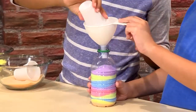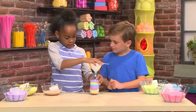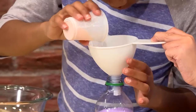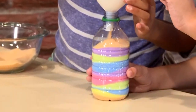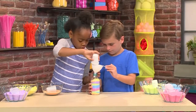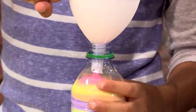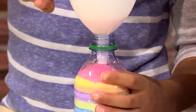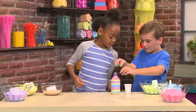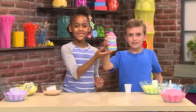You just keep layering the colors you want, and then at the end you'll have a colorful sand masterpiece. We'll shake it a little bit to make it even. Can we add a little bit more orange? Why don't we add some pink? This is about to be full. Now you need to put the cap on. And that's how you make a masterpiece of sand art.